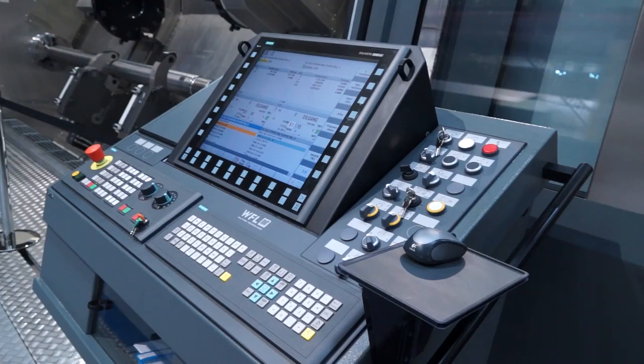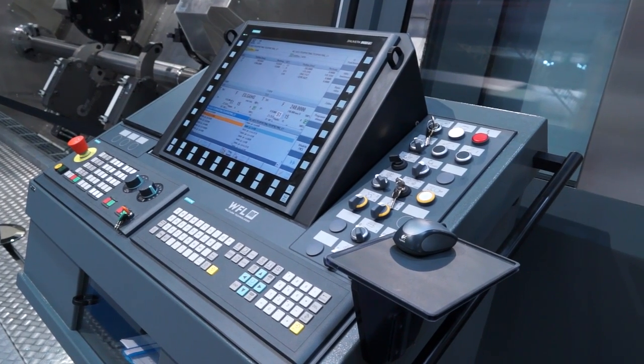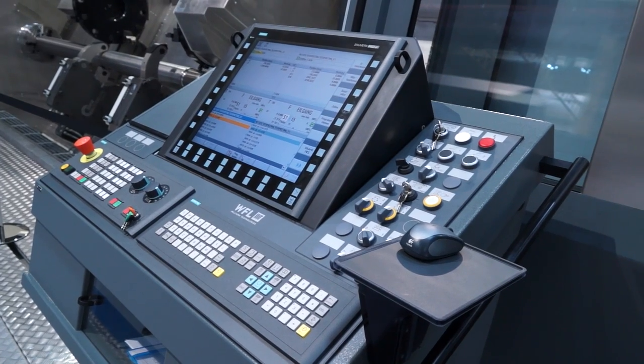And what about the programming on this machine? Siemens? Siemens, yes — Siemens 840 solution line, so the latest Siemens control. And that's standard? That's standard on WFL, yeah. All the models have the same control.